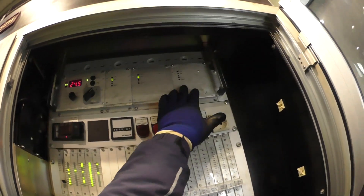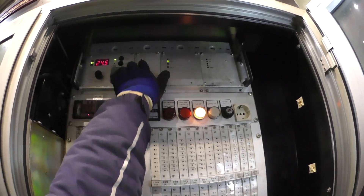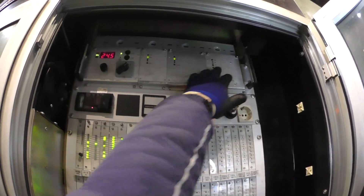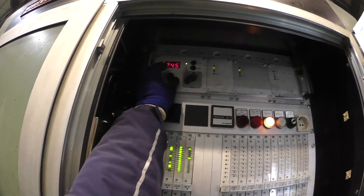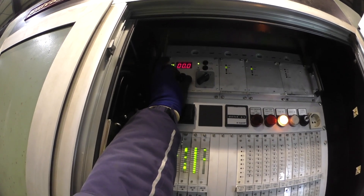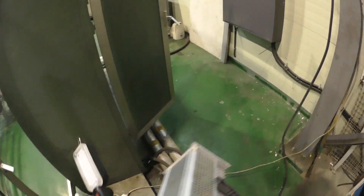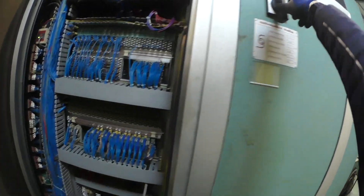여기 보면 이게 5V짜리, 20V짜리. 다른 것들은 정상인데 램프가 죽었죠, 24V. 12V 전압을 확인하고 있습니다.